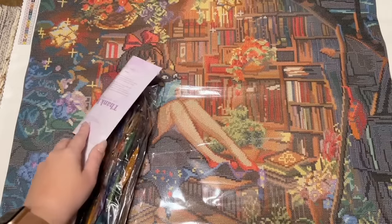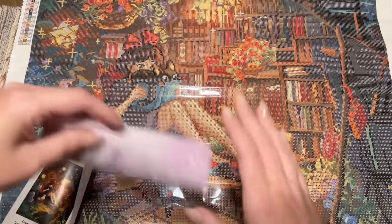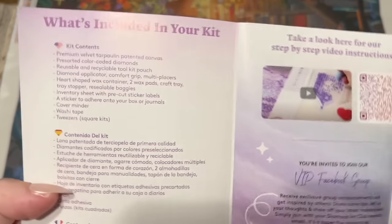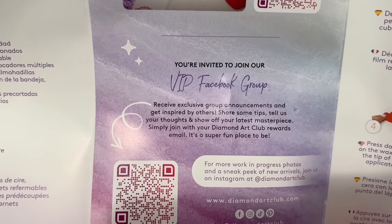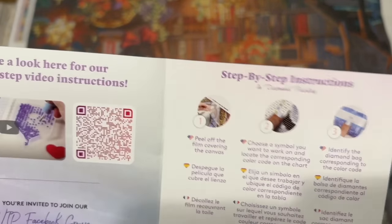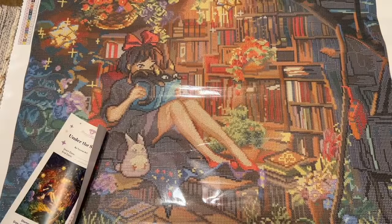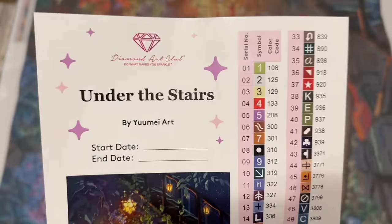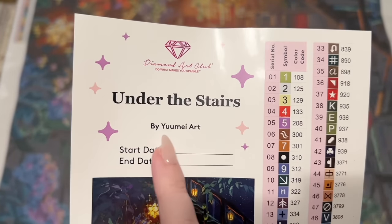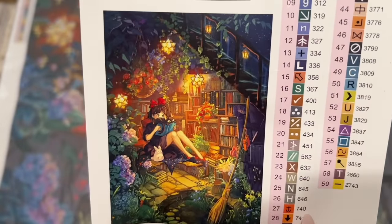We have a big bag of diamonds to look at in a bit, but first — the pamphlet. It has a thank you note on the front, info about what's included, a link to the VIP Facebook group which is a handy resource after your first purchase, step-by-step written instructions, tips and tricks, and info about the mobile app where you get 20% off your first purchase. We also have a larger sticker sheet with a spot to write your start and end date, again Under the Stairs by You May Art.